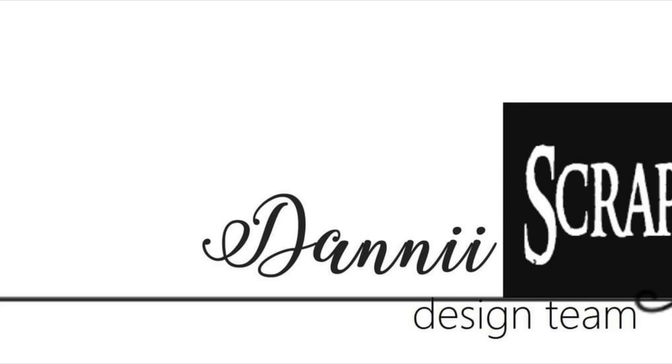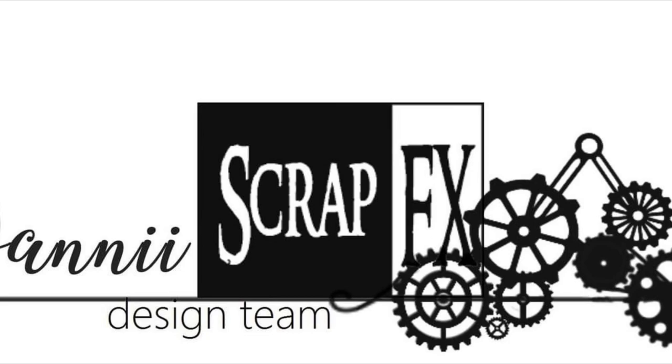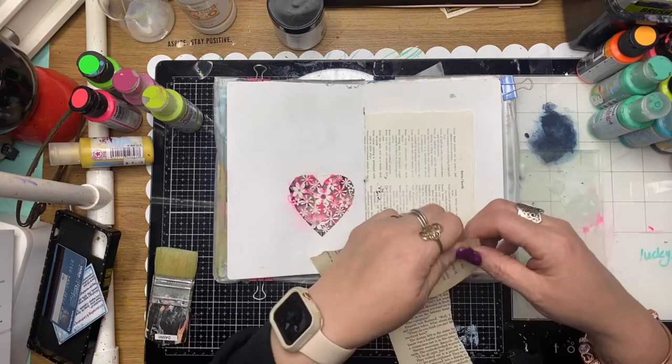Hi guys, it's Dani from the ScrapFX design team for May 2021. Today I'm using my junk journal and I'm going to use the new releases from Michelle Logan — The Dottie Ladies.